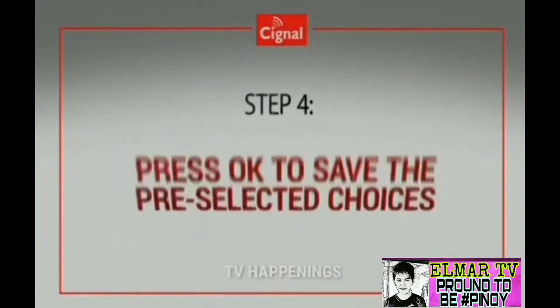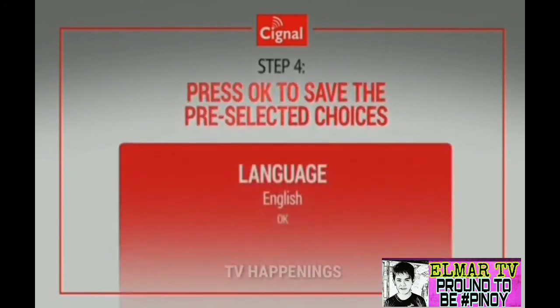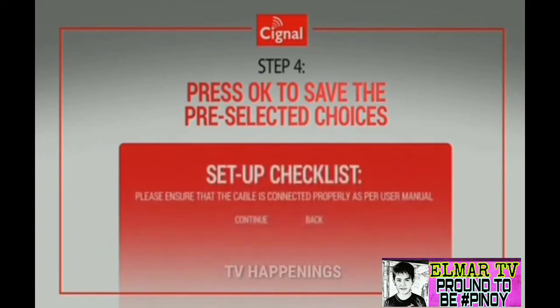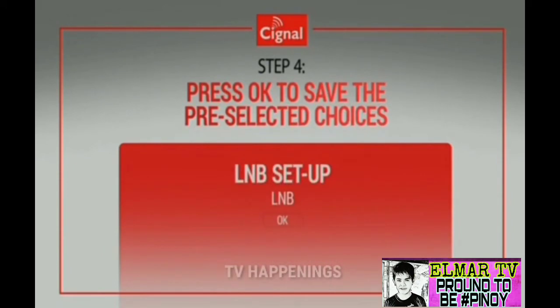Press OK to save the pre-selected choices for Language Screen, Mode of Operation, Screen Resolution, Setup Checklist, LNB Setup Page, and Entry Point.